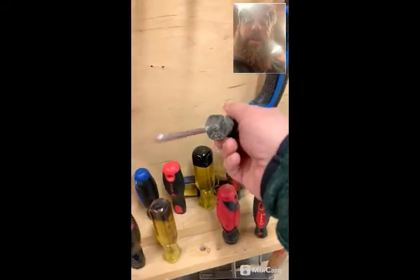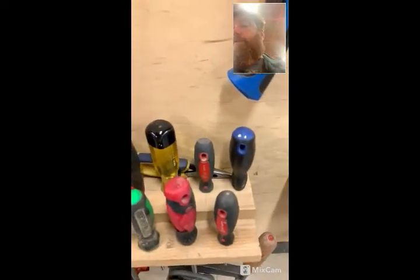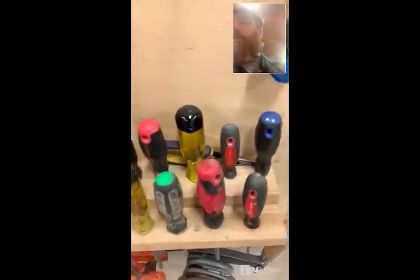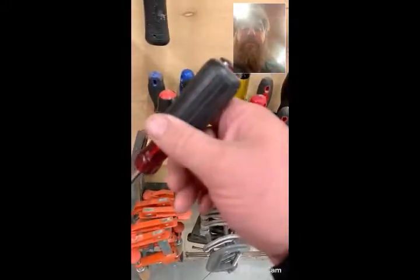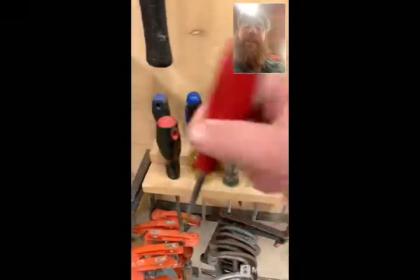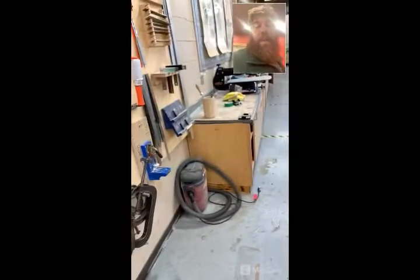It's a number two Robertson. The green-handled Robertson is a number one — smaller tip, smaller screws. And then there is the yellow one — the yellow-handled Robertson — which is the smallest, a zero. Different brands have different handles and configurations, but a red-handled Robertson will always be a number two, green will always be a number one, and yellow will always be a zero.